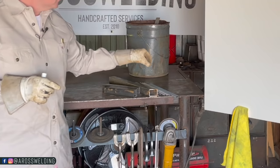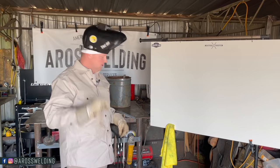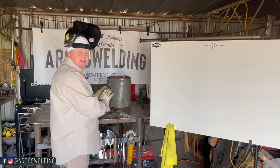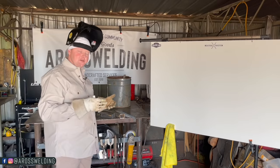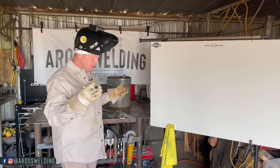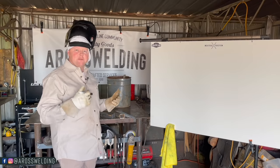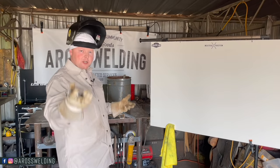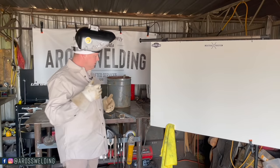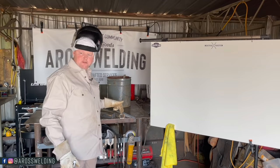Today we're going to be welding on some 14 gauge square tubing. 14 gauge is just a little thinner than one eighth of an inch, so it's real thin material. A lot of handrails, farm stuff — a lot of stuff is built out of this because it's lightweight and cheaper than heavier material. It's a very common thing for welders to build stuff out of, and depending on where you're at in your welding career you need to know how to weld on thin material with stick.